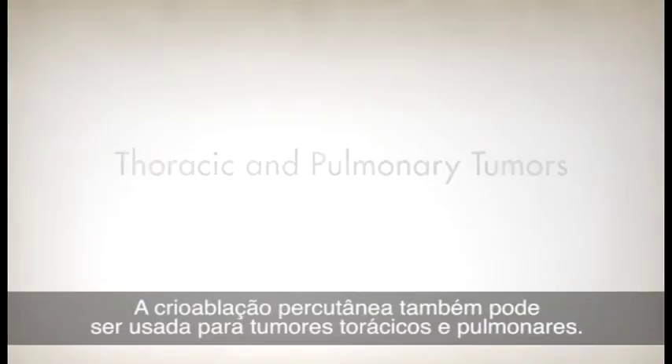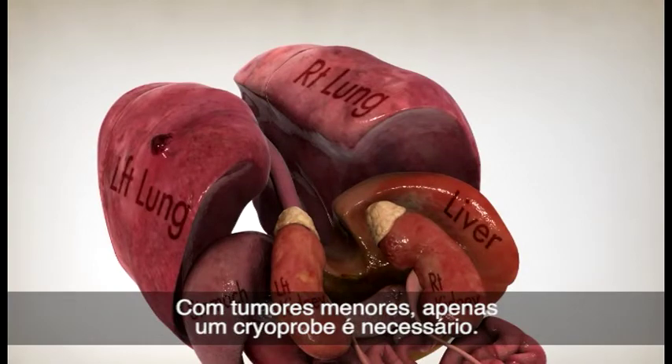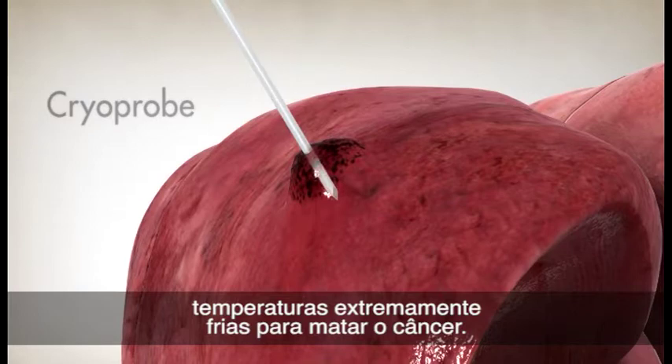Percutaneous cryoablation can also be used for thoracic and pulmonary tumors. When a tumor is small enough, only one cryoprobe is required. Circulating argon gas is still used to create the extremely cold temperatures to kill the cancer.